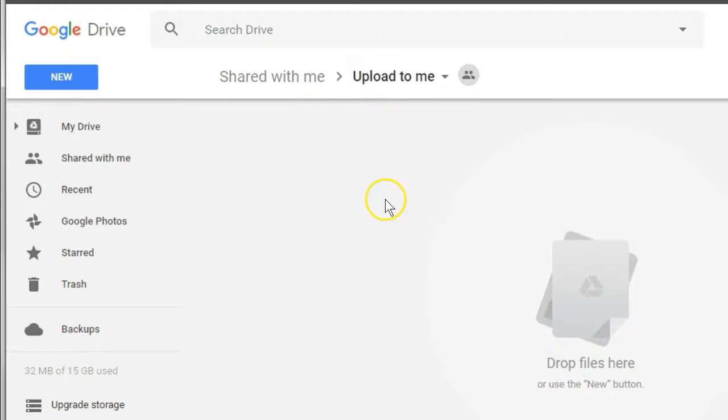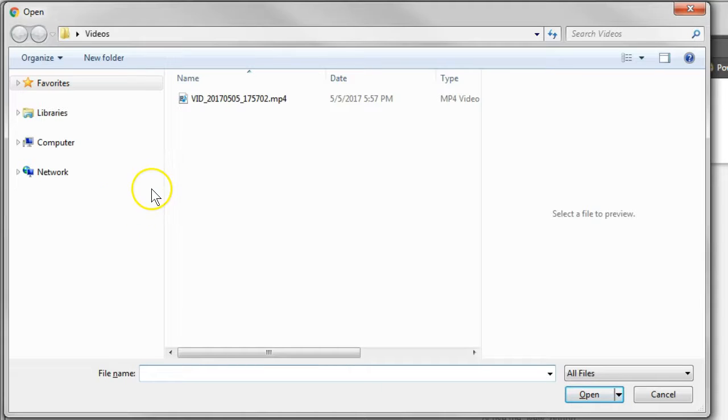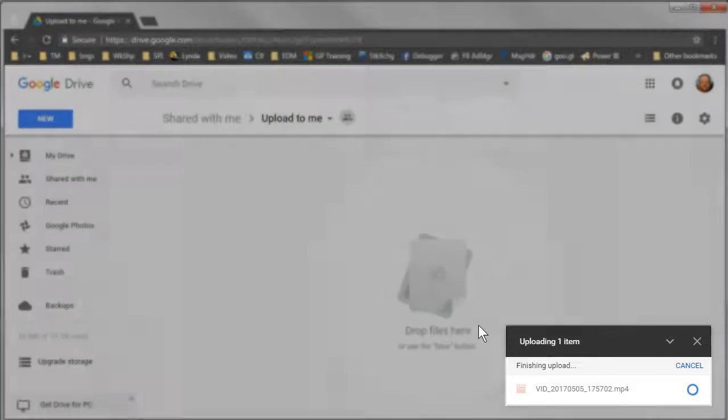Alright, we're ready to go. Let's click New, File Upload. We'll select the file and click Open. The file now uploads into that folder.